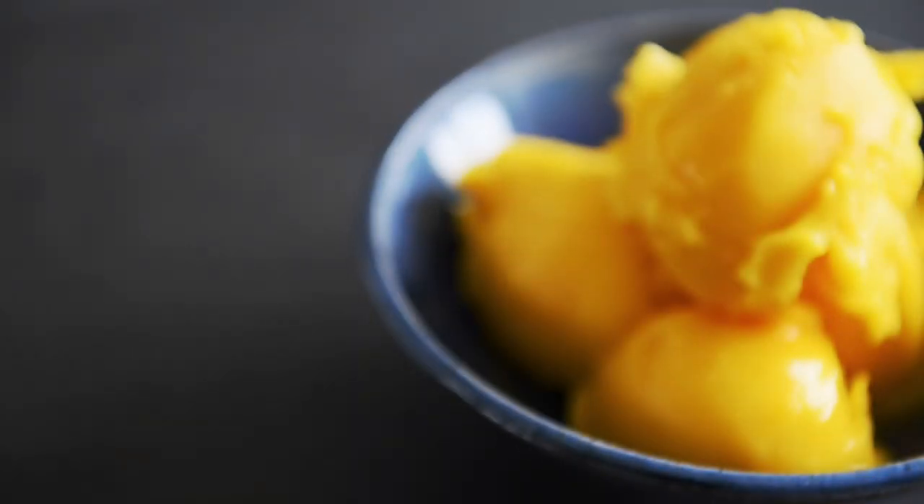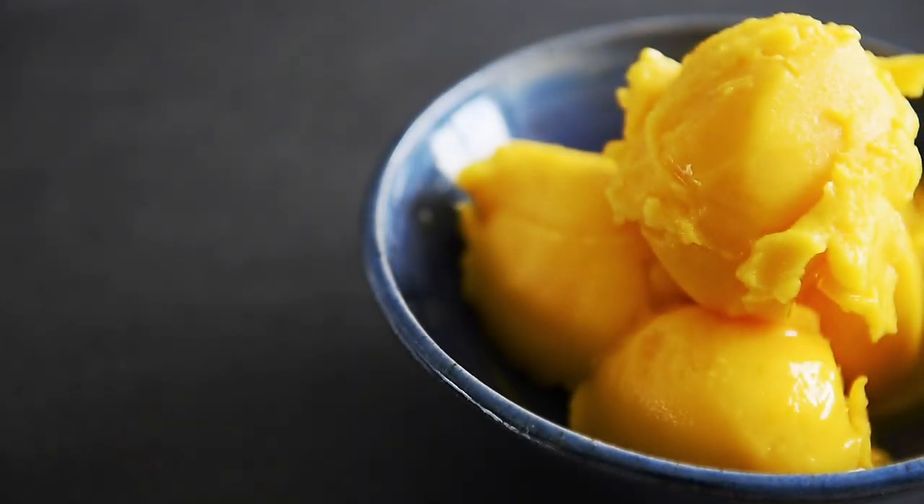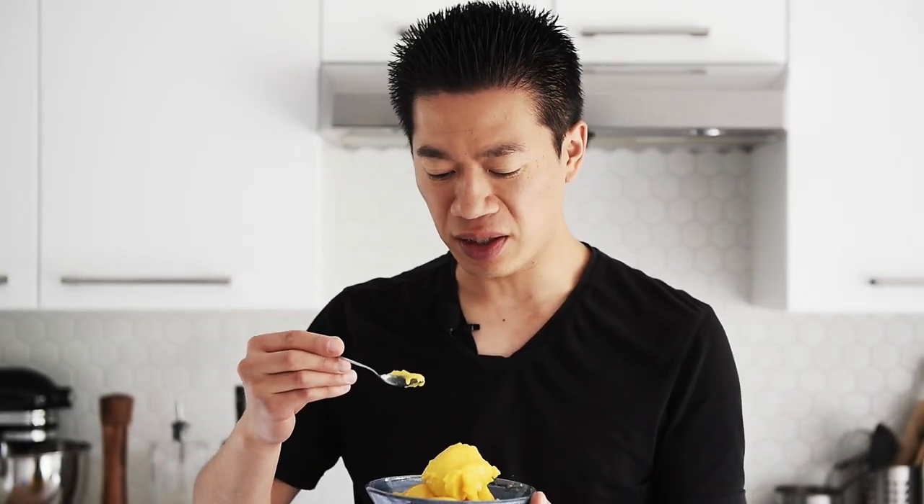You can now make this incredibly decadent sorbet with absolute confidence. With just three ingredients, you can make this amazing mango orange sorbet, and it is incredibly creamy. There's absolutely no replacement for this.